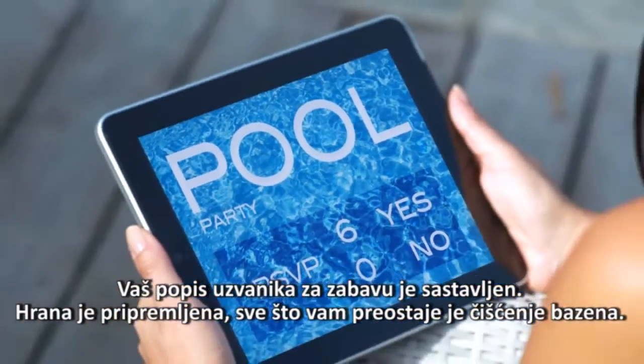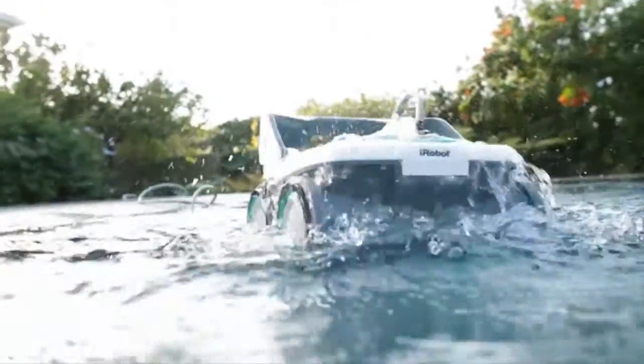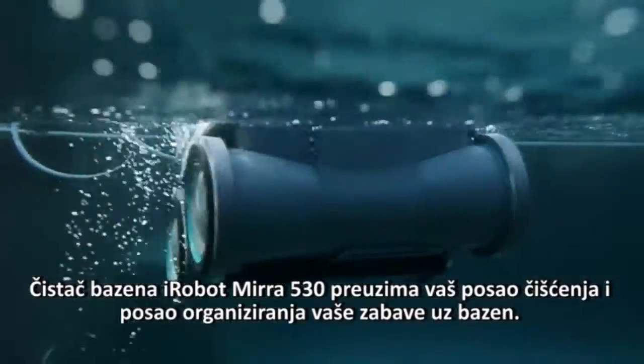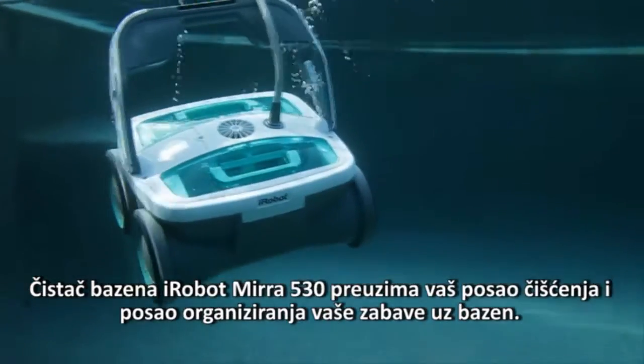Your guest list for the party's set. Your food's ready. All that remains is cleaning the pool. The iRobot Mirra 530 Pool Cleaning Robot takes the work out of cleaning a pool and the work out of hosting your pool party.